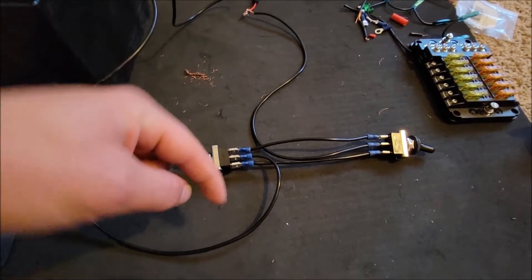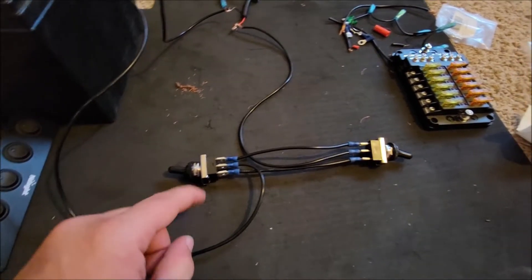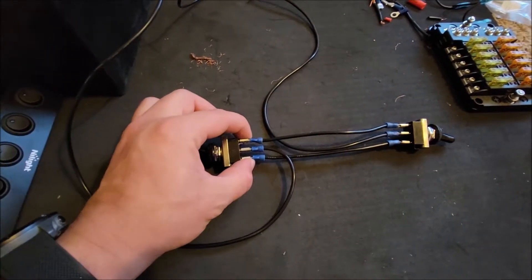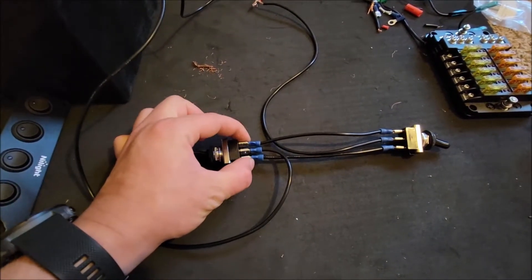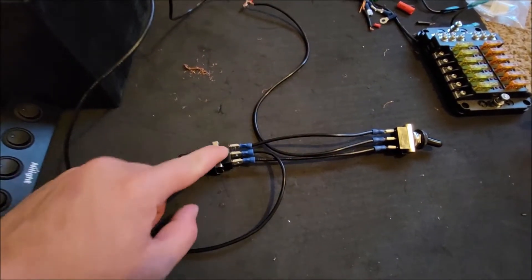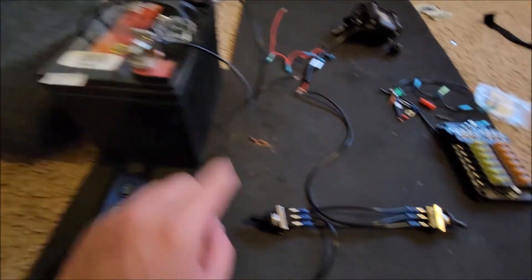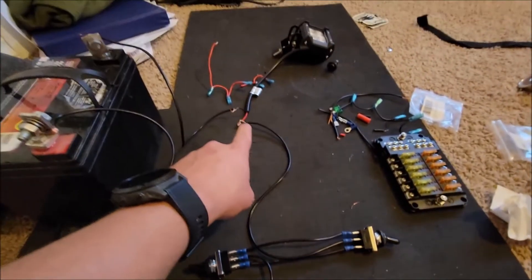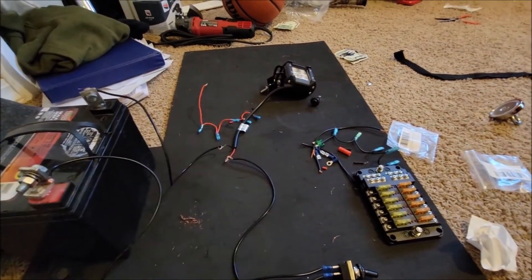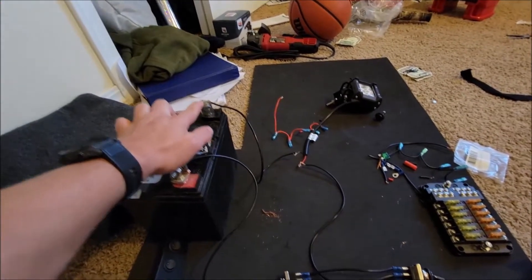I'll put a link down in the description so you guys can buy these particular ones. Basically, how you wire them is: both of the outside posts go to both of the outside posts of each switch. The inside post of one switch goes to the positive of the battery, and the inside post of the other switch goes to the positive side of the load — I just have it on an LED light over there. Then the negative side of the load goes to the negative side of the battery.